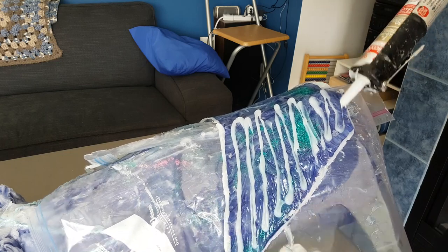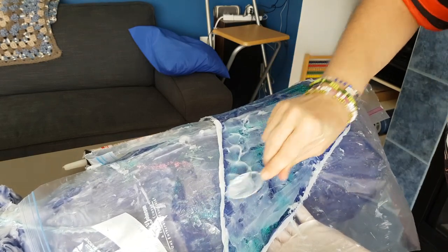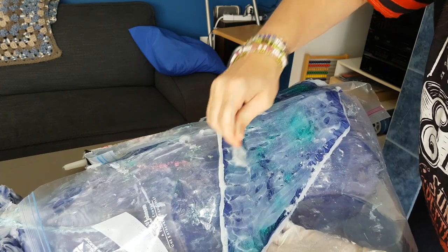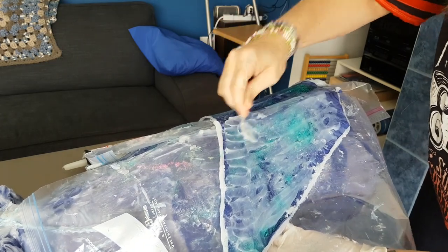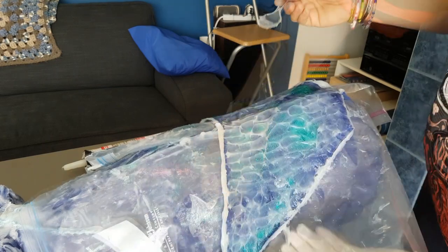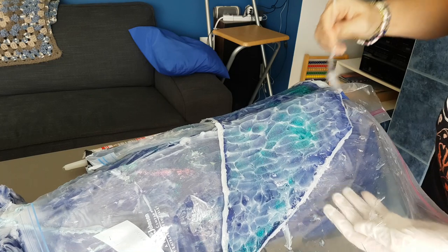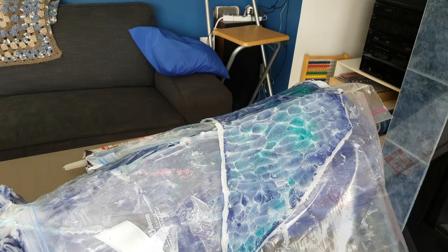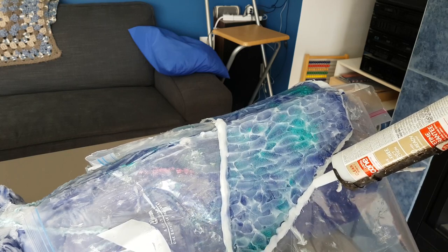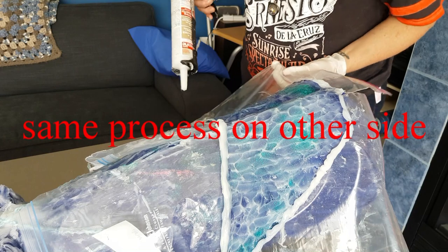It takes less time that way. We've got our first coverage down, so this is more just about getting the scale part, and then the other side.